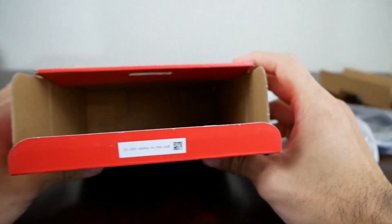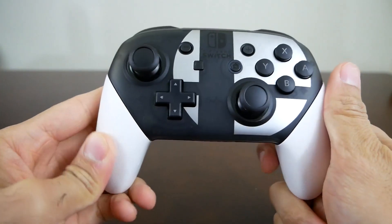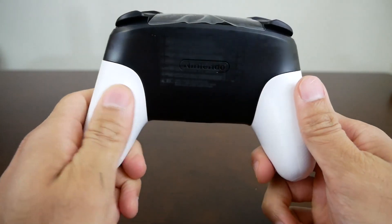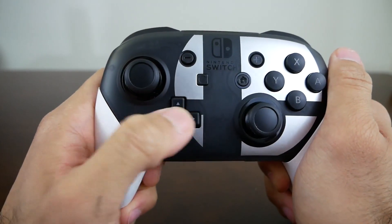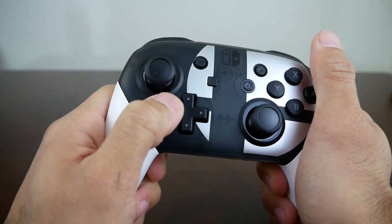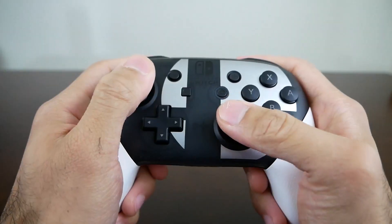There is nothing else inside the box, just a little code — a QR code and some numbers, maybe a serial number. One of the main questions people are going to have is whether this controller is any different from the other controllers. For the most part, it's a no. There are reports online that the D-pad has been improved on some new controllers with the Xenoblade model — they say it has a longer pivot — but other than that, that's the only report of a revision or refresh of the controller.